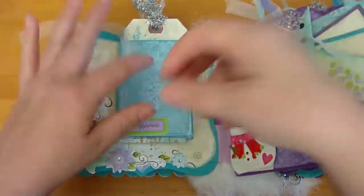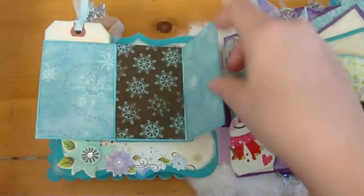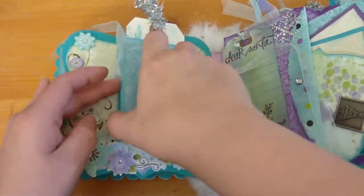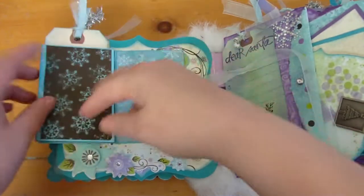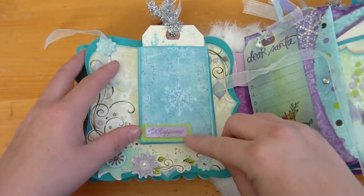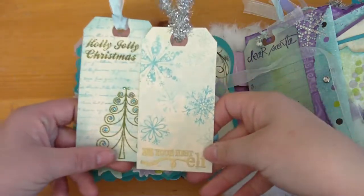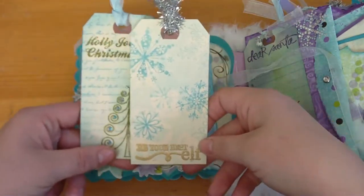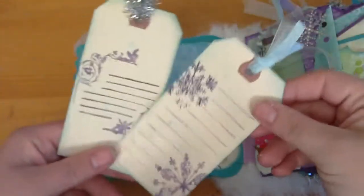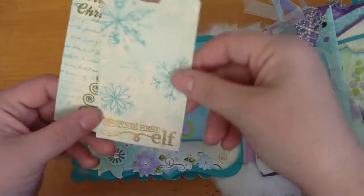I swear I've tried to do this video so many times — the phone was ringing, the baby cried. Anyway, this opens and flips open that way and flips open this way, so there's lots and lots of room in that one. There's a cute little sticker that says 'happiness.' There are actually six or seven pockets in there but I only did three tags so she could add her own touches. The tags are glimmer misted, stamped, inked.